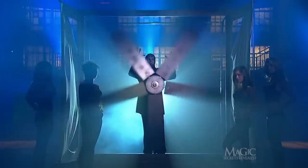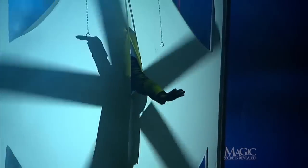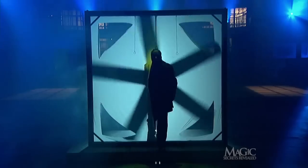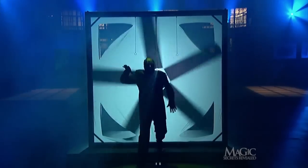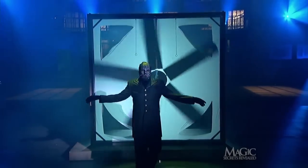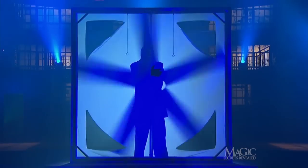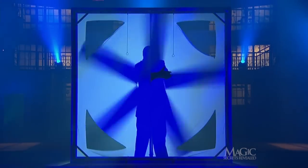We just saw the masked magician walk through the spinning blades of an industrial turbo fan and survive. So how does the magician pass through the razor-sharp blades of the fan without being sliced and diced like a mountain of coleslaw or a mound of julienne fries?